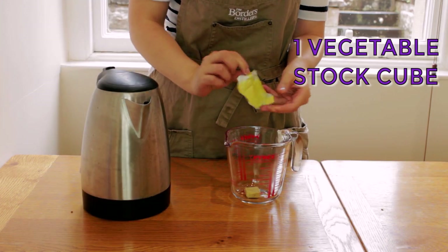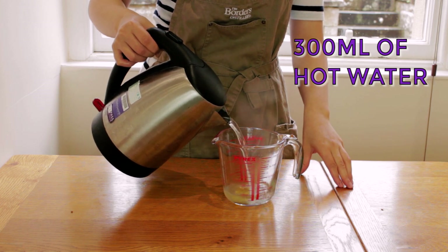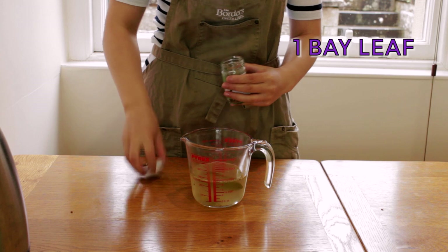In a measuring cup put in one vegetable stock cube and fill it up with 300 milliliters of hot water. We'll throw in a bay leaf and stir. Now our stock is ready.